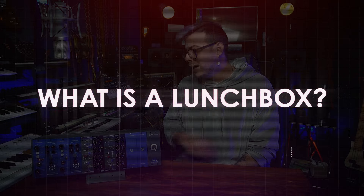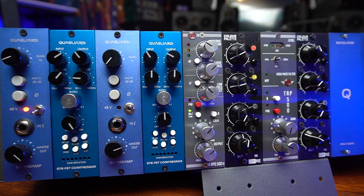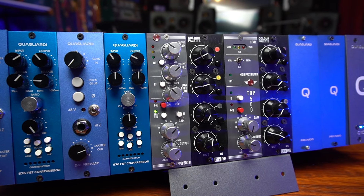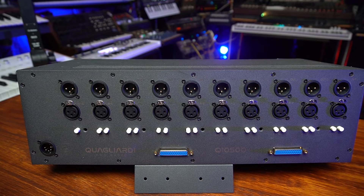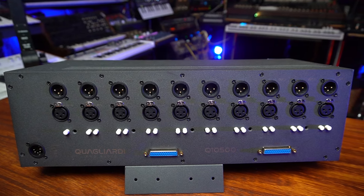What is a lunchbox? An audio lunchbox is a compact chassis that allows us to connect lots of 500 series units. A lunchbox is practically a big power supply and allows you to connect different units from different brands because they all share the same way of being manufactured. Pick and choose whatever you want and you can have a transportable setup. This lunchbox, the Q10500, allows me to connect up to 10 units.